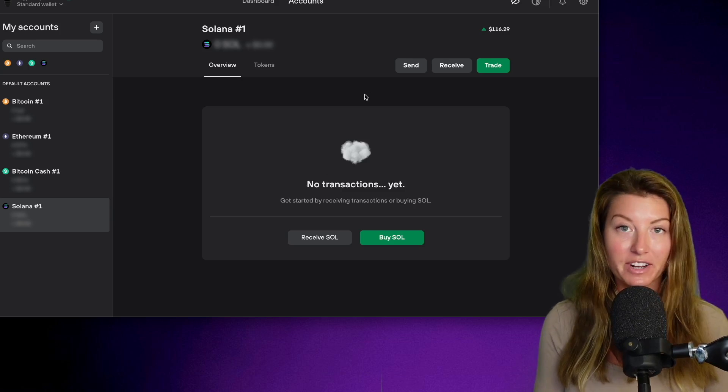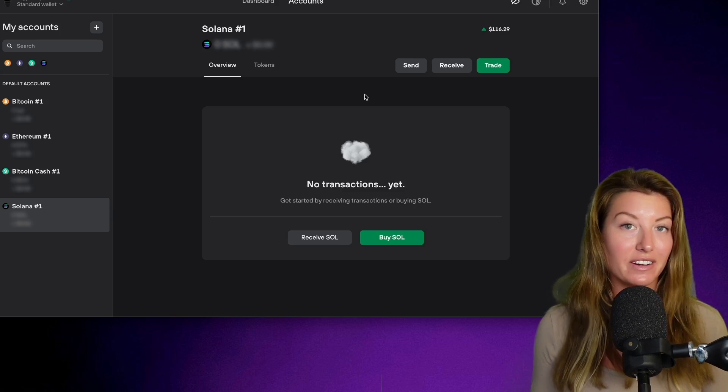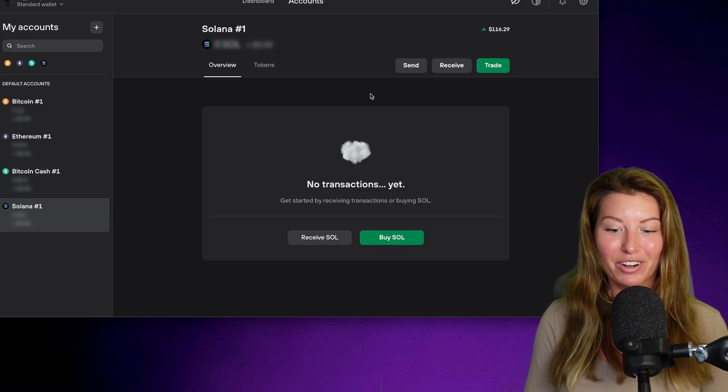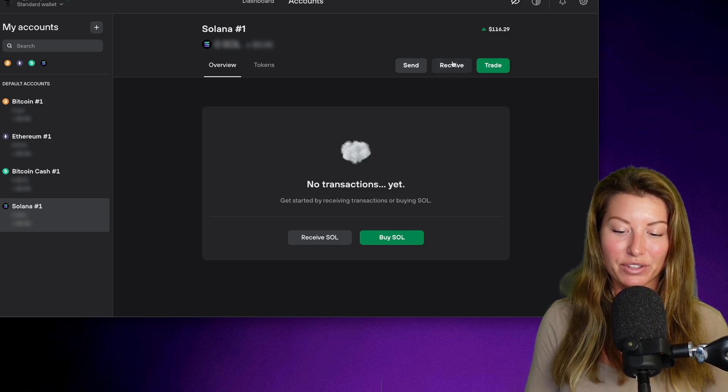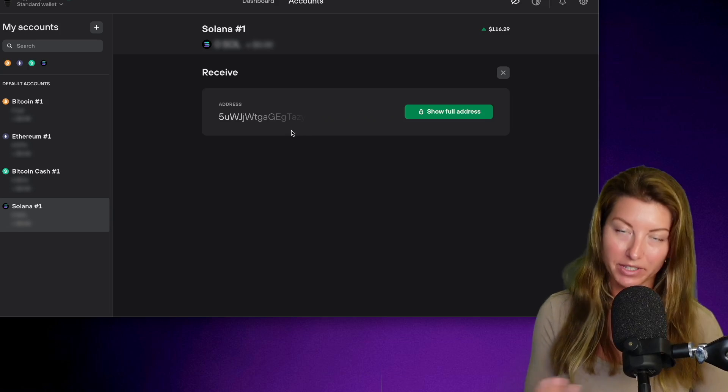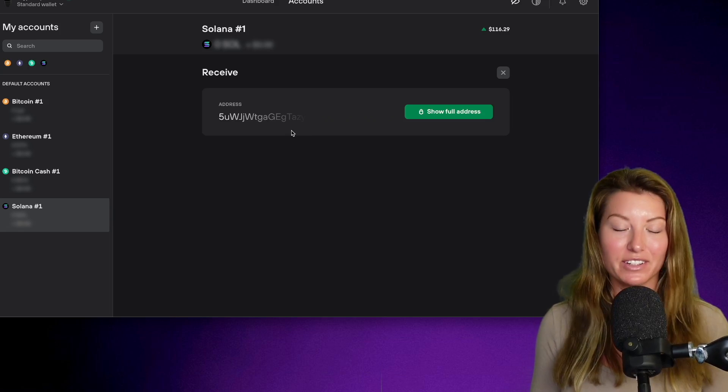If you want to start funding your Solana — sending it off a centralized exchange onto your hardware wallet, which I highly recommend — you can click on the receive button here and it will generate your address, which you can send your Solana tokens to.